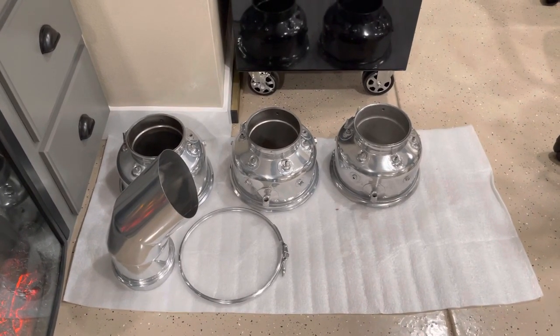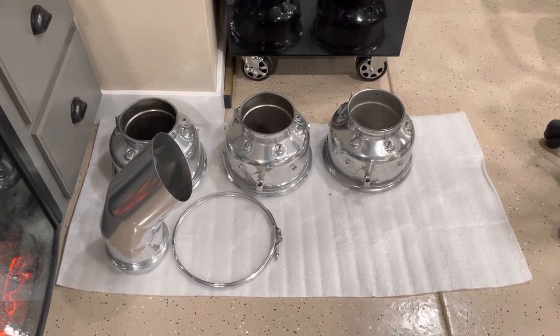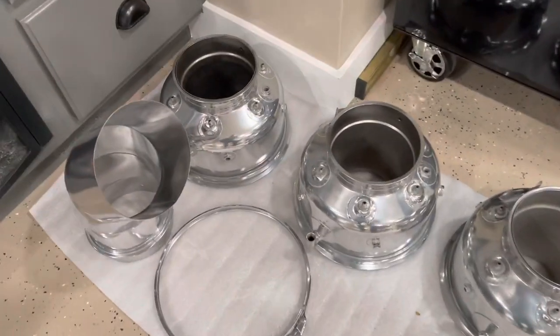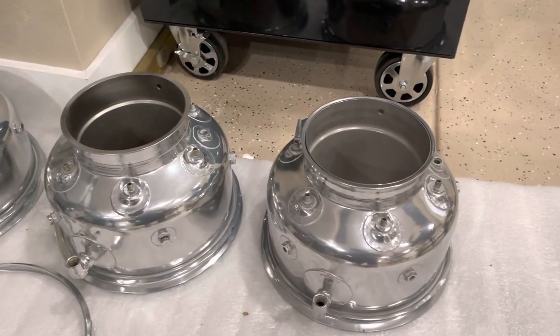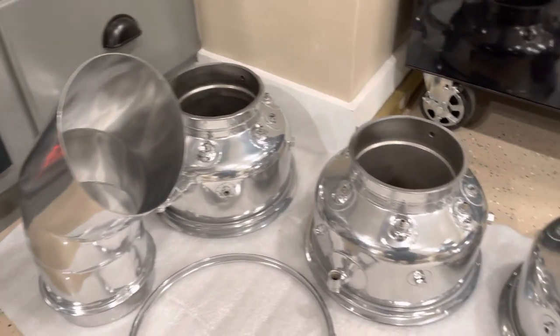Here are my burner cans and exhaust pipe that I got back from hot jet coat. It looks like polished aluminum but it's a jet coating, and it doesn't tarnish or turn different colors or anything, which is awesome.